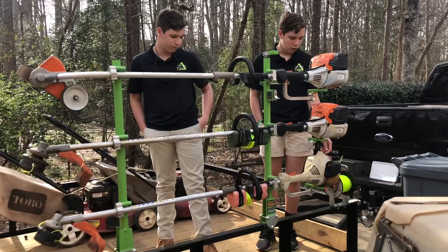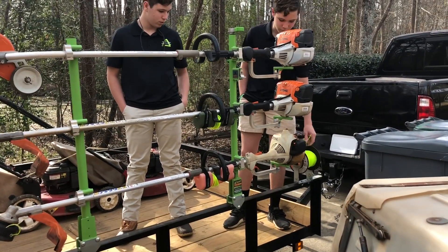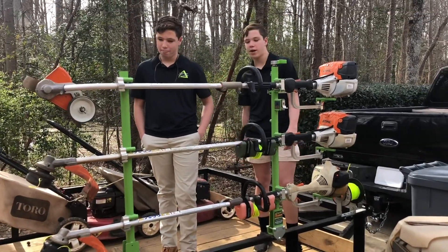We also have the spool racks from Green Touch, with a spool of Stihl weed eater line in there. All of these trimmers have the Echo Speed Feed head on them.